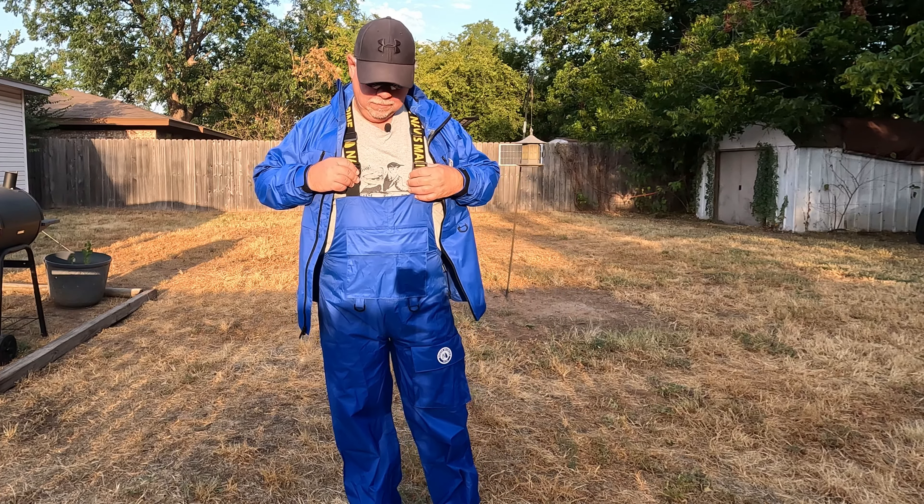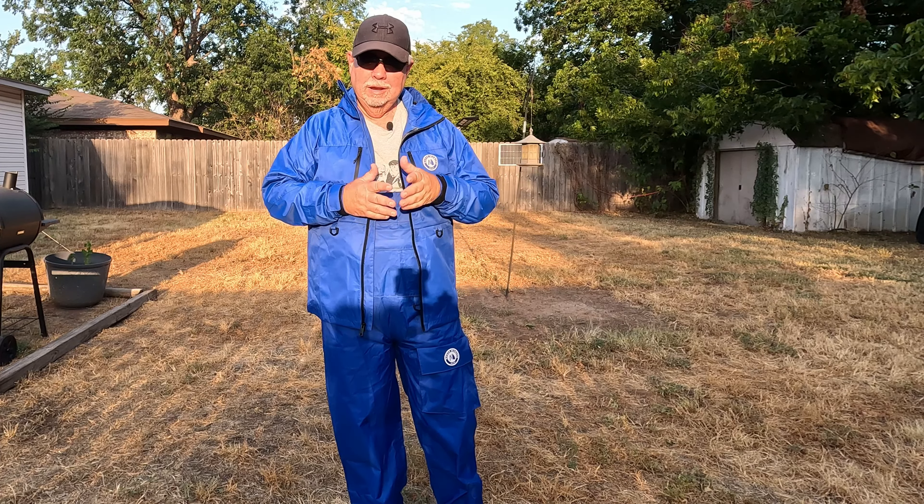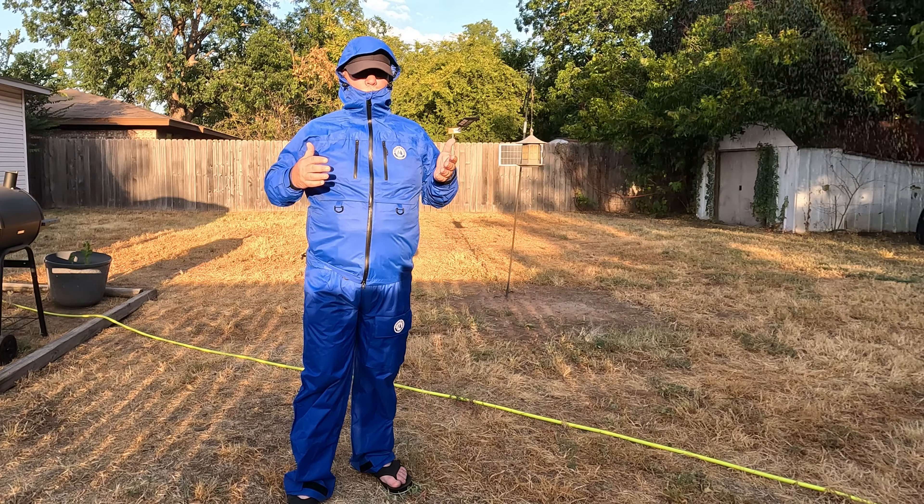It has adjustable suspenders. It's breathable material, and most importantly it's waterproof and breathable.